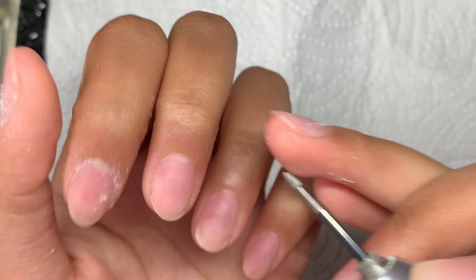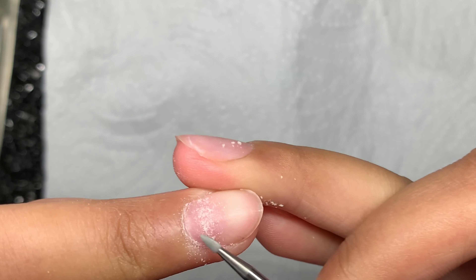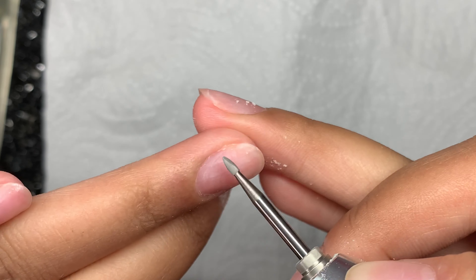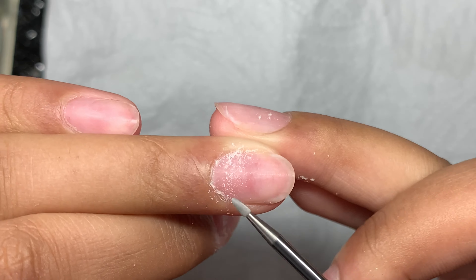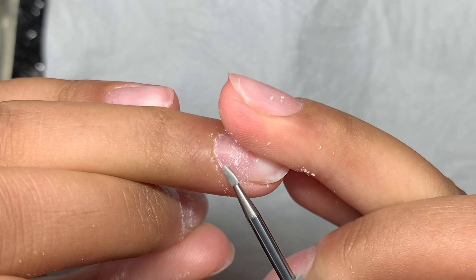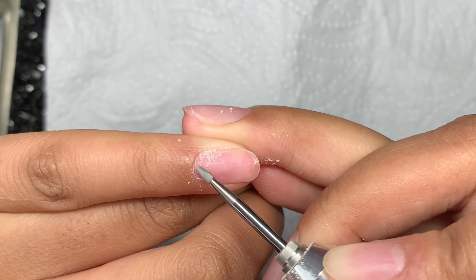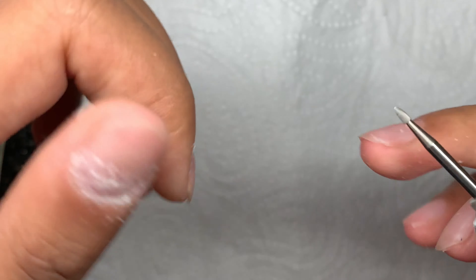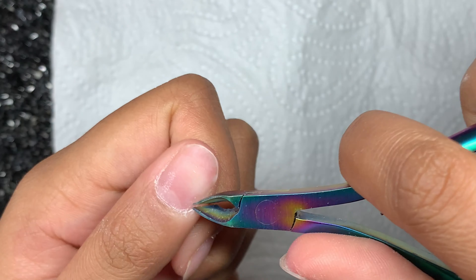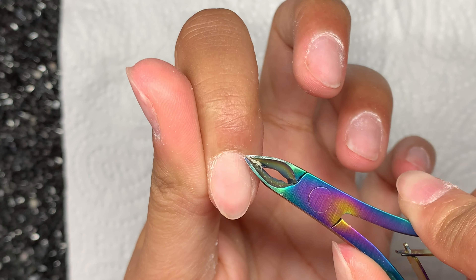The first thing I do with any set is start by prepping. I don't grow a lot of cuticle so maybe you won't see a lot, but here I'm just using my e-file bit from Aliexpress — I've had this for a while and I can say it is really good. I recommend you get yourself some cheap bits from Aliexpress if you're just starting off. I use this bit to go around my cuticles, and the e-file I'm using is from the cart as well, going in a forwards direction.